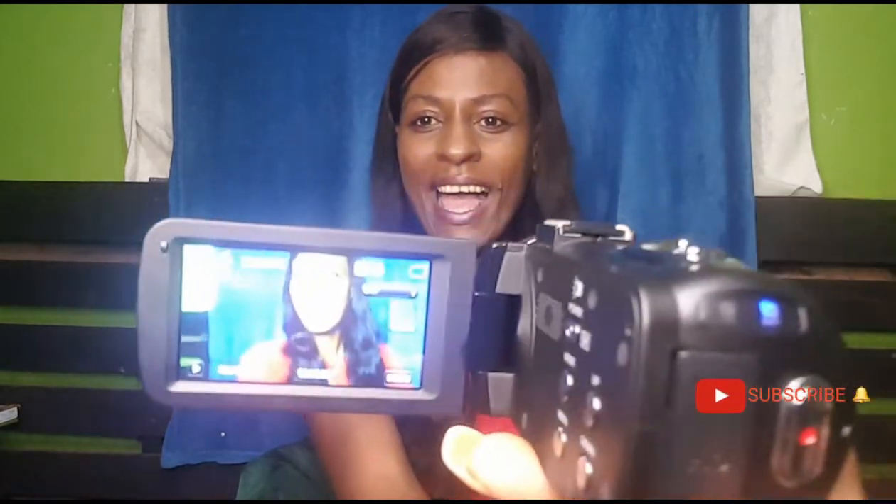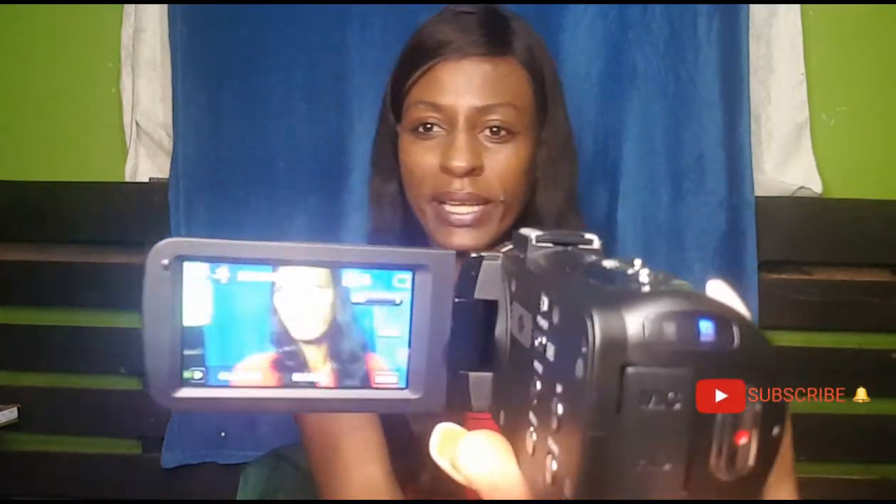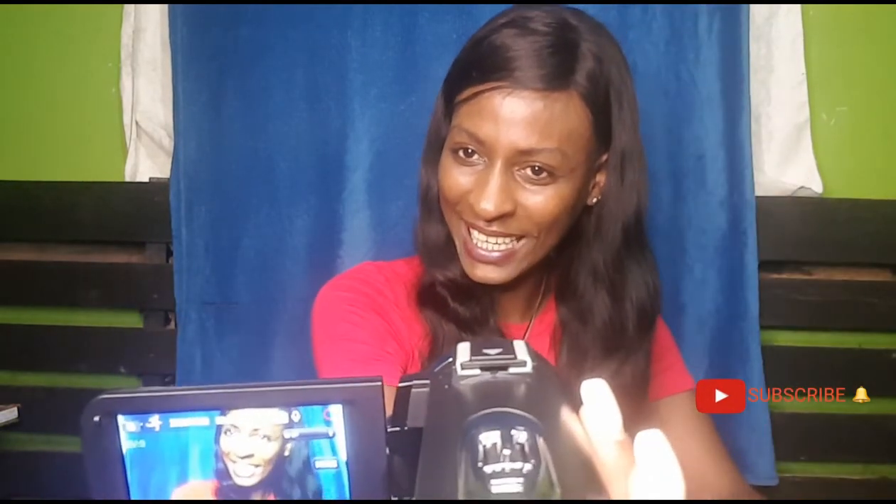The camera quality is pretty good, guys. Look at that quality even with my lighting. Look at the detail — my sister, my brother, look at that quality on the camera, isn't it just awesome?